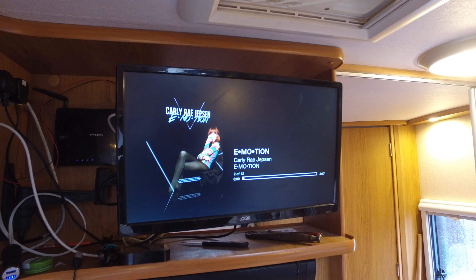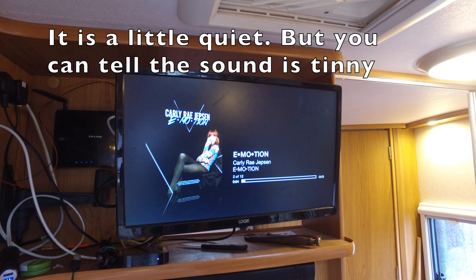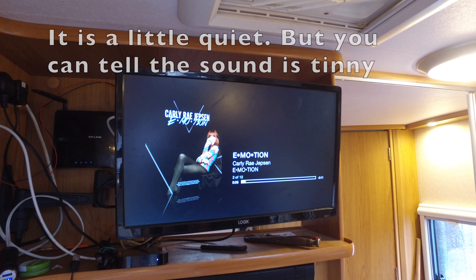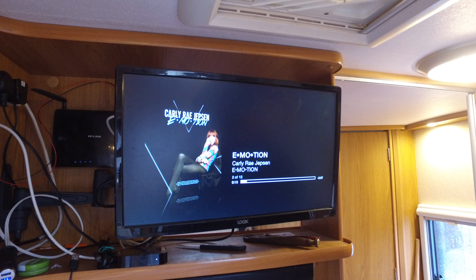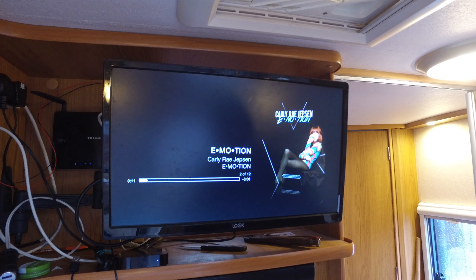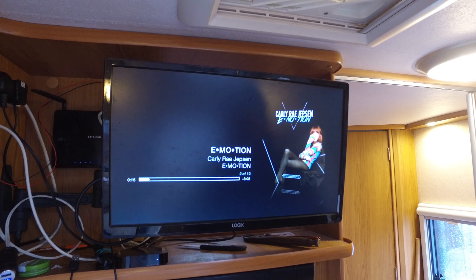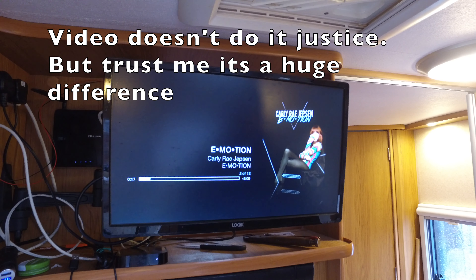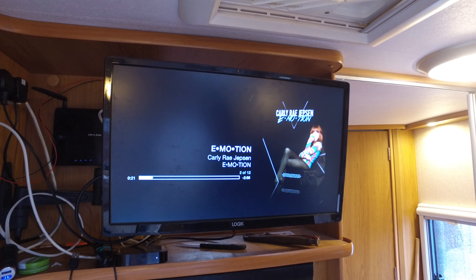Here it is without the soundbar. And now here it is with the soundbar attached. And there we go — there is a massive difference there.